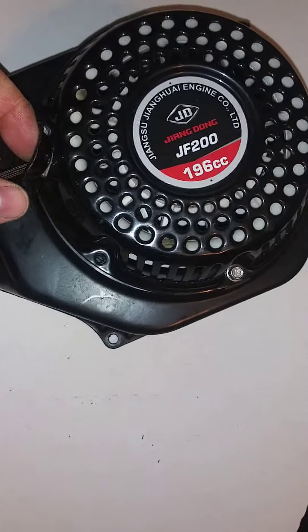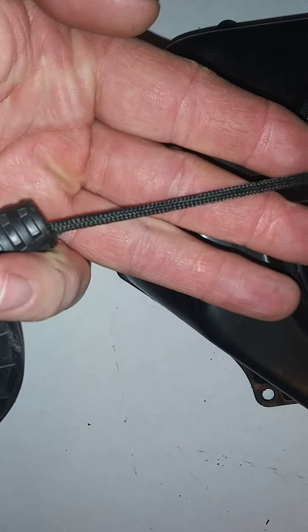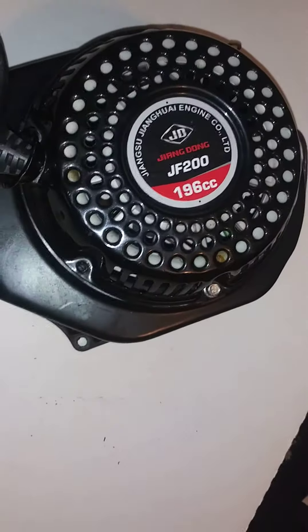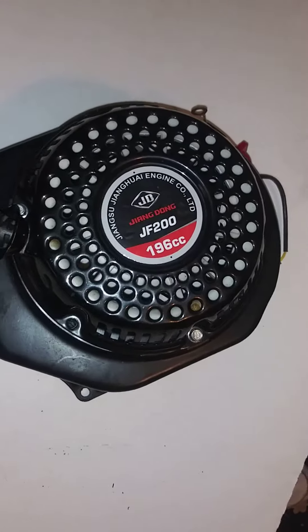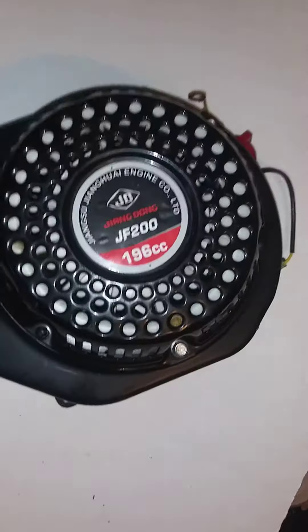My stock recoil rope broke, and this is what I replaced it with. It goes smoother. And that pull cord — the stock one had about $100 on it. I've already got about $250 on this one. So you can't tell me it doesn't work.